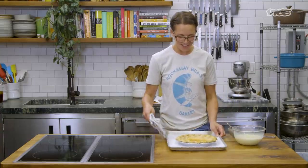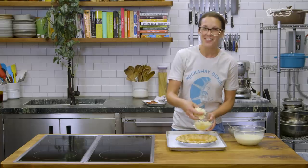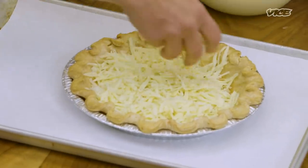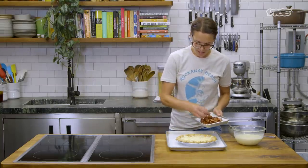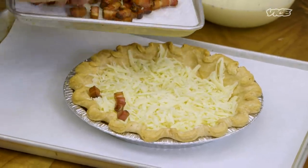So we have our quiche shell. First we're gonna start with our Gruyere cheese. It's a lot of cheese, but it's really good with a lot of cheese, so I would stick with it — sprinkle it and spread it out nice and evenly. Next, I'm gonna take my bacon lardons and carefully place them all around so they're nice and even. Now we're gonna pour the egg custard part into it, get it in the oven, and soon we're gonna be eating it.